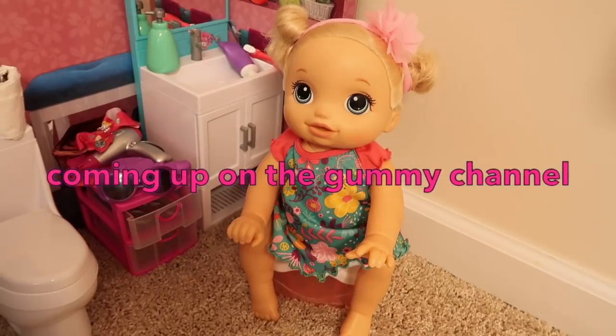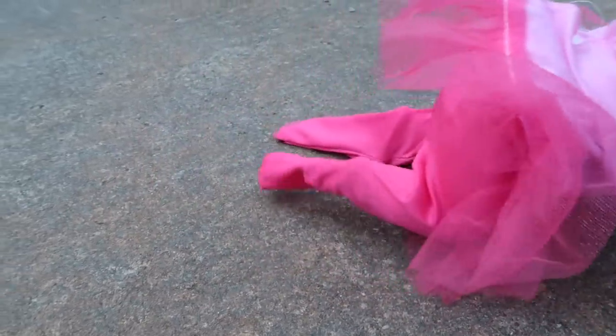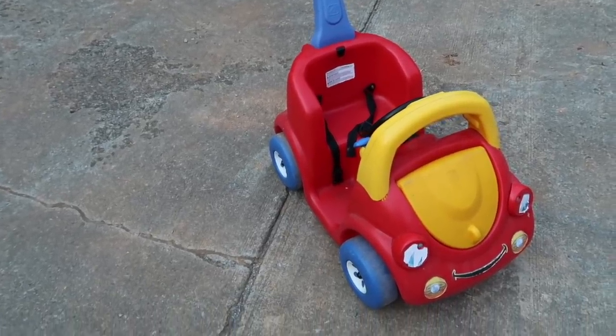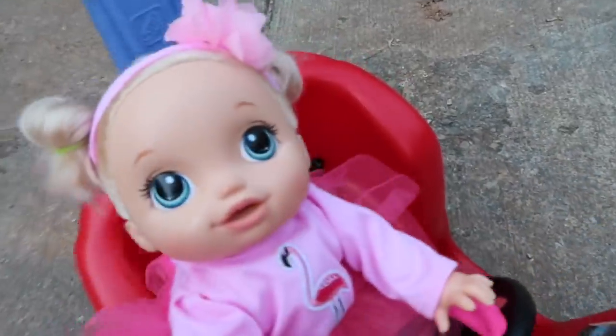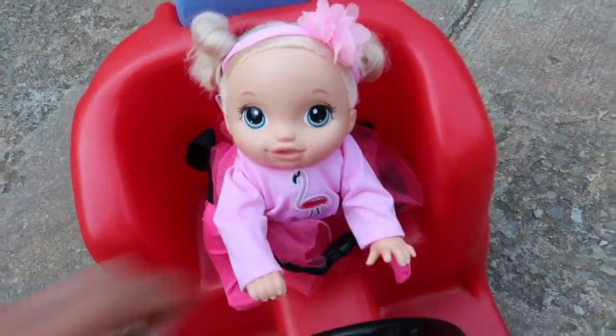Good job pumpkin, you want to ride in there baby pumpkin? Okay let's get you in there. We're gonna have to buckle you up. All right, there you go.